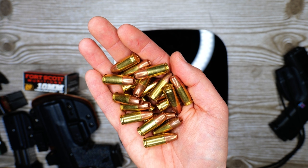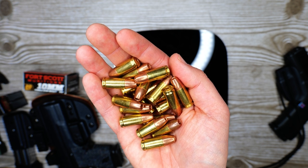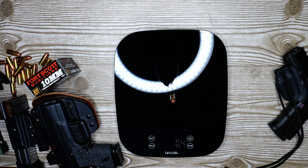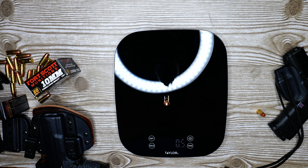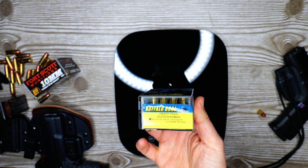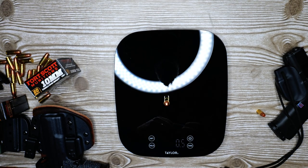Let's compare the difference in weight between the 9mm and the 10mm round alone. We got four tenths of an ounce for the 9mm, and for the 10mm I've got five tenths of an ounce. Just out of curiosity, I've got some Buffalo Bore 220 grain hard cast here — and the difference between the 125 grain and the 220 hard cast is two tenths of an ounce heavier per round.